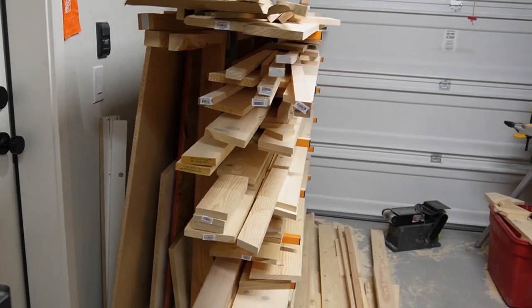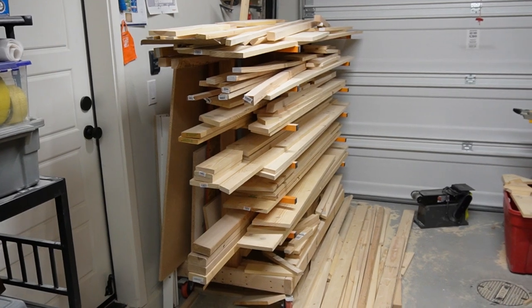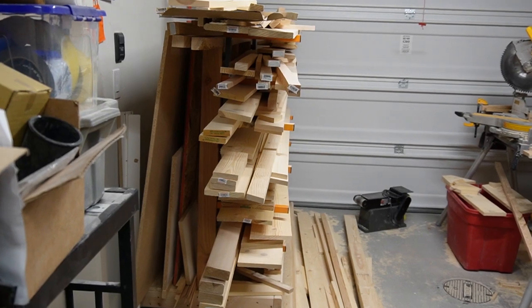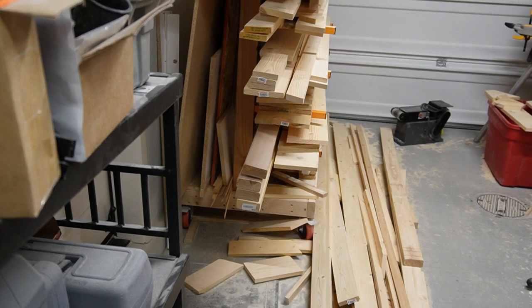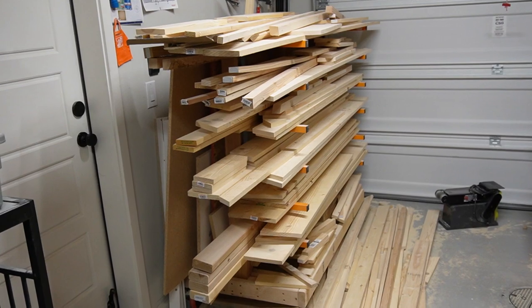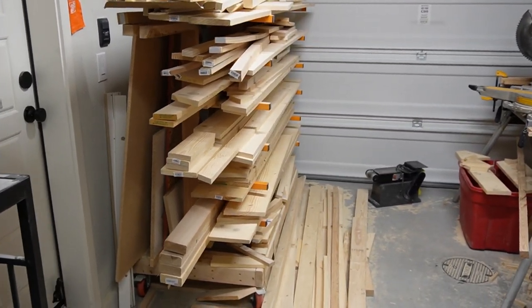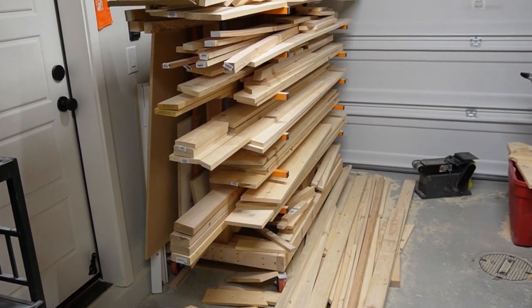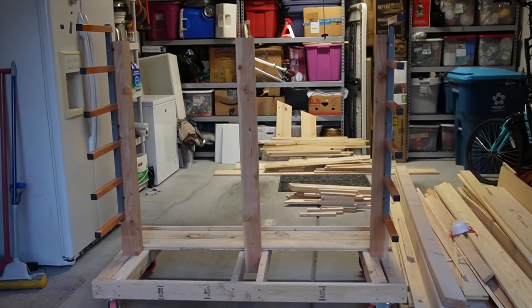I didn't really finish it because I didn't exactly know what I wanted to do and I didn't have time, so I just threw the wood on it the way it is. But it's starting to lean — I don't know if you can notice in this video — because I only have those four-by-four posts holding it up. I didn't count on having this much wood on it, so I'm going to pull it into my other garage and show you what it looks like without all the wood on it.